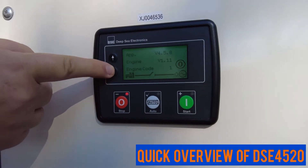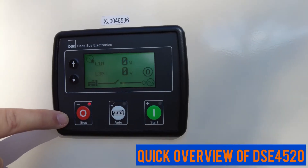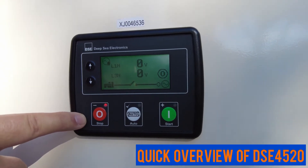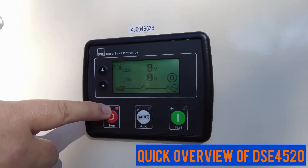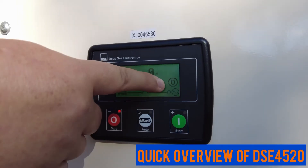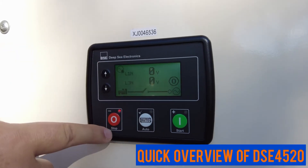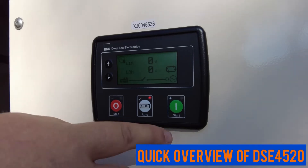You can use the arrow to scroll down on the menu to get back to the home menu. Right now the generator is in stop mode. We know this for two reasons: one is the little light above the stop button is lit — each button has a little light that indicates the position it's in — and also on the display we can see the icon for the stop button.